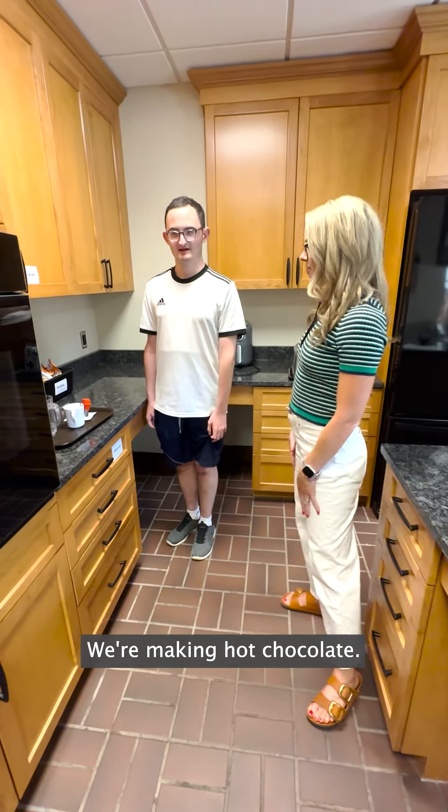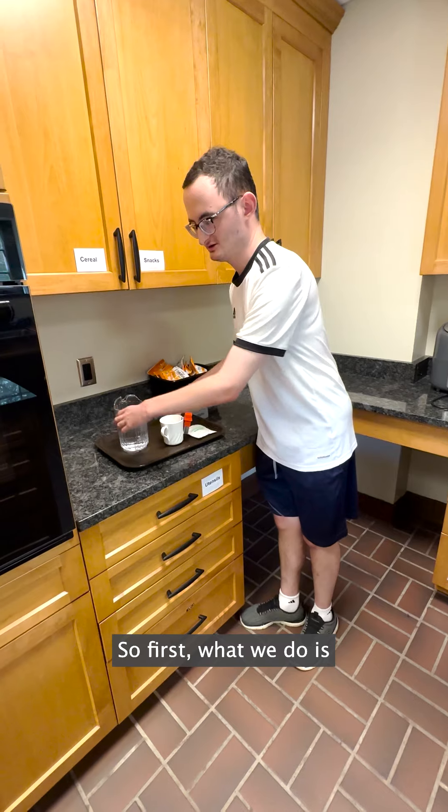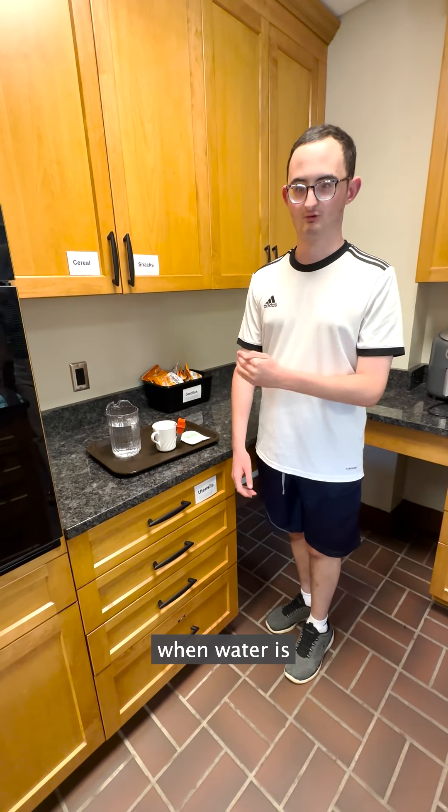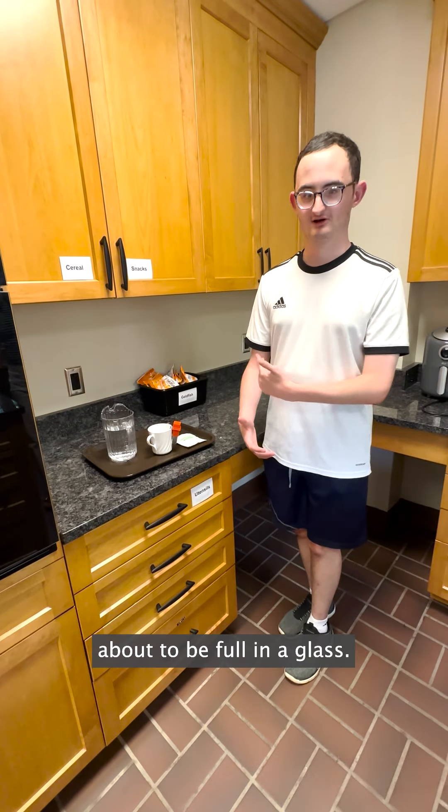What are we making today, Tom? We're making hot chocolate. So first, we have this liquid level indicator that helps blind and low vision students know when water is about to be full in a glass.